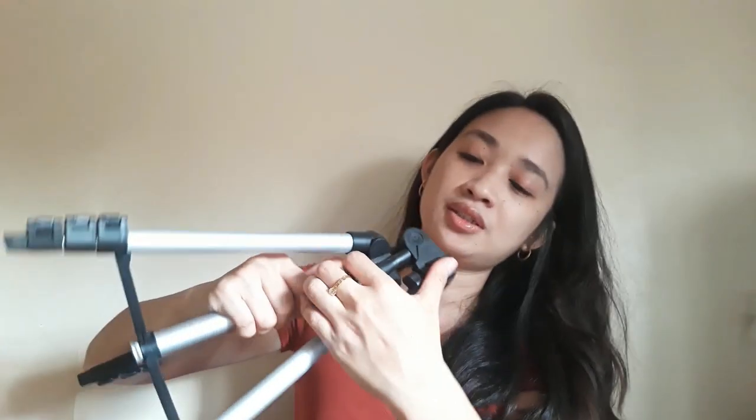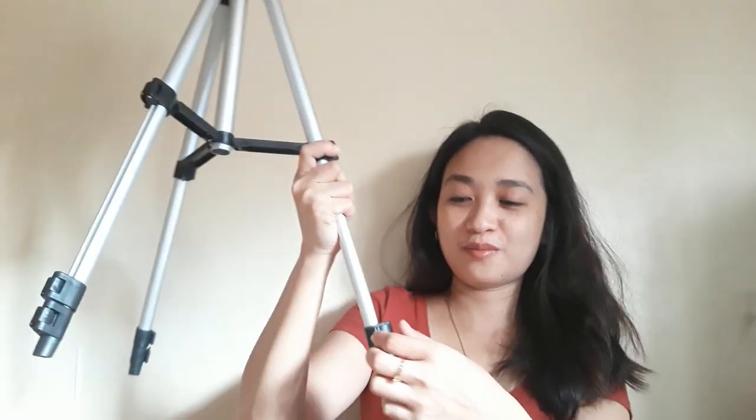Let me show you how to use it. It's aluminum, guys. You can adjust it upward. If you want to go higher, you can lock it — open, then close to lock it. Pull on each side and lock. There you go. For me, for 145, I think it's okay, it's worth it. Though I cannot say it's very durable, but for the price itself, I think it's worth it.